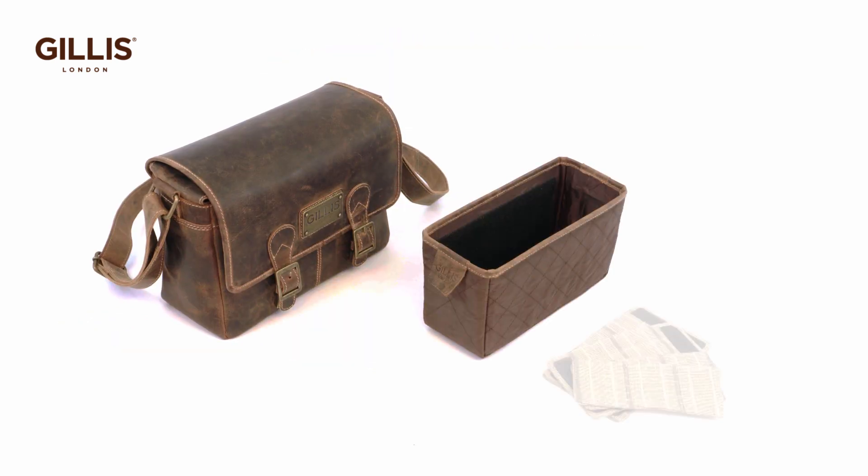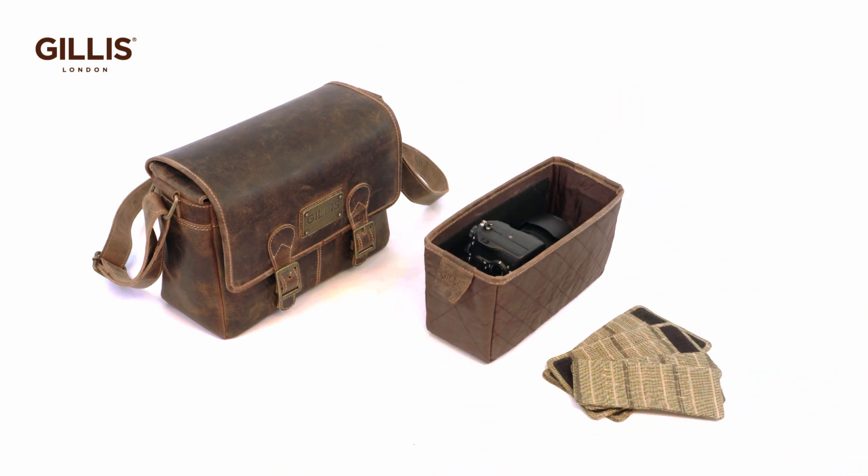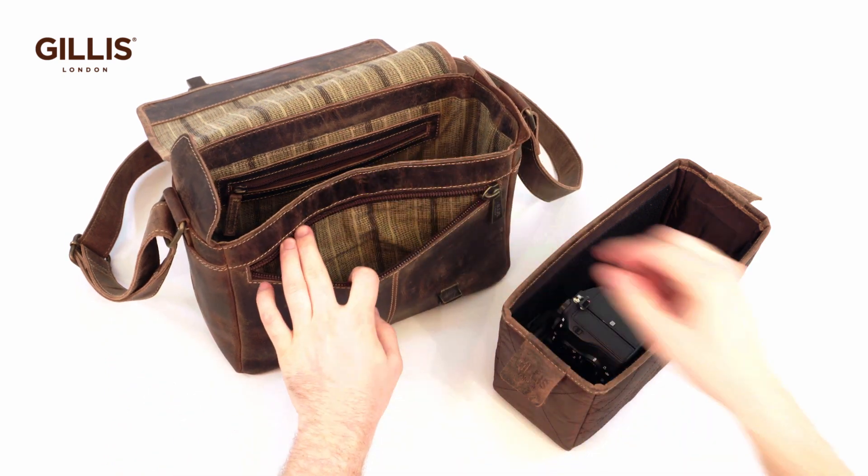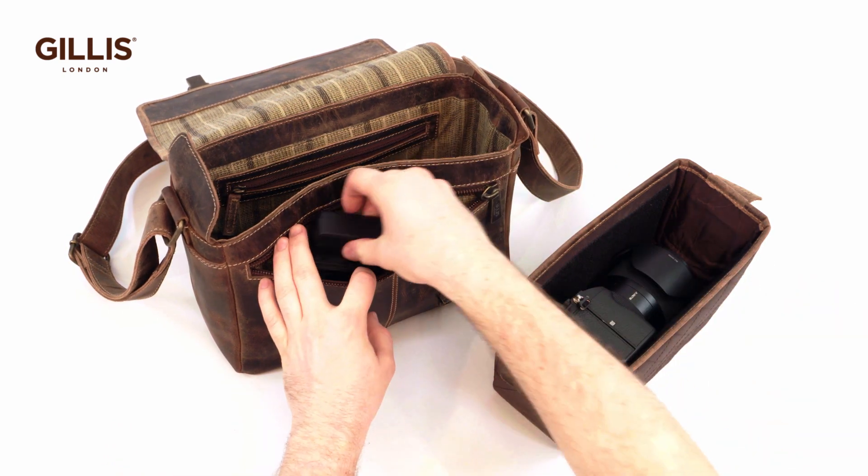The padded tray with two dividers and mini dividers comfortably accommodates camera body and lenses. Charger, battery and memory cards fit into the front, back and inside zipped pockets.